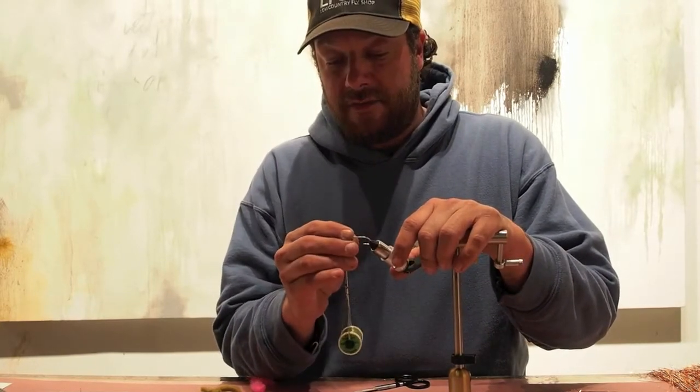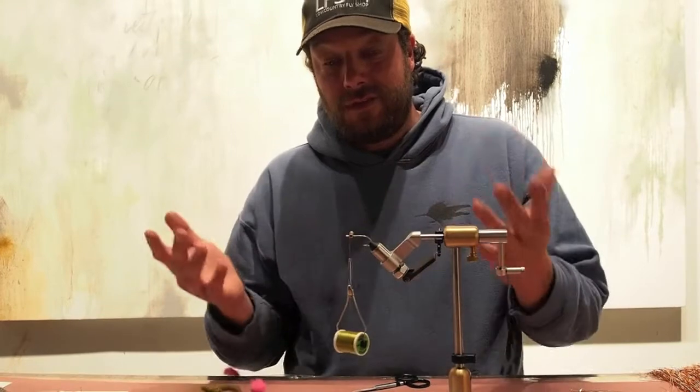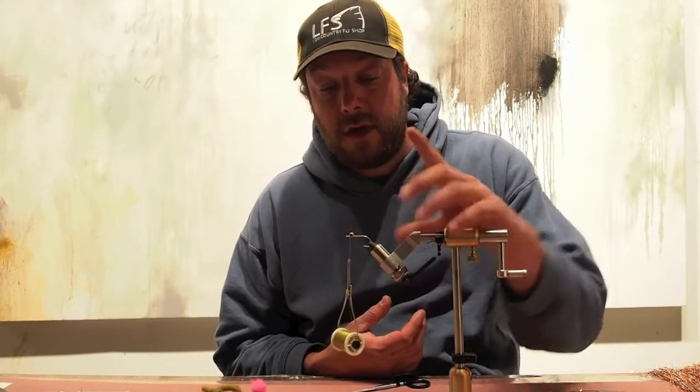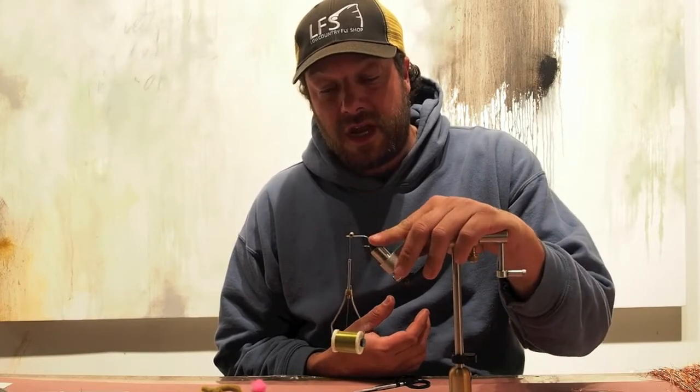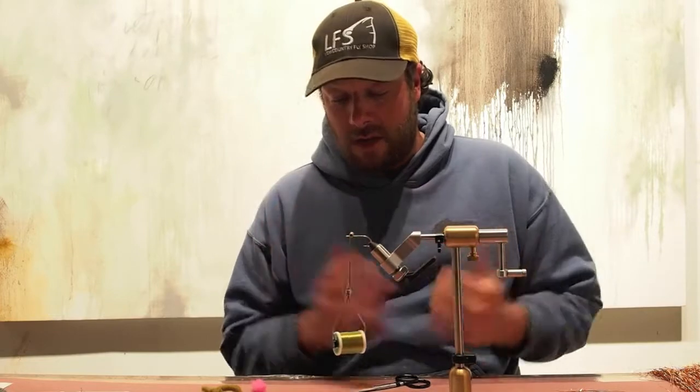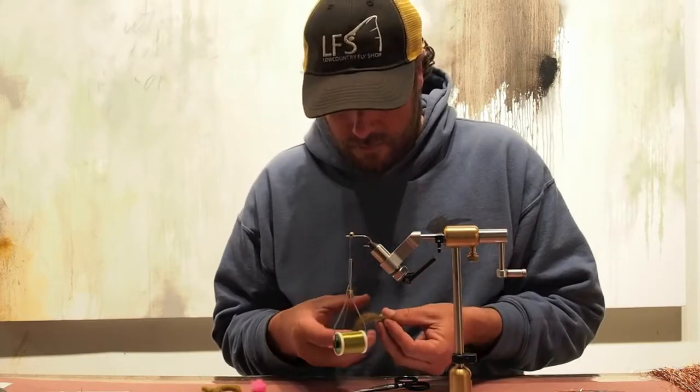In the high tide grass flats, generally the only two things you need are a heavy weed guard and heavy enough eyes to get through the grass. These are mediums. A lot of times I'll use small eyes and mediums on the other just to get it down to them.